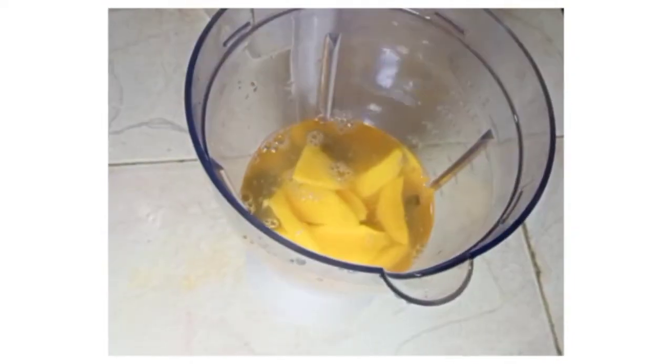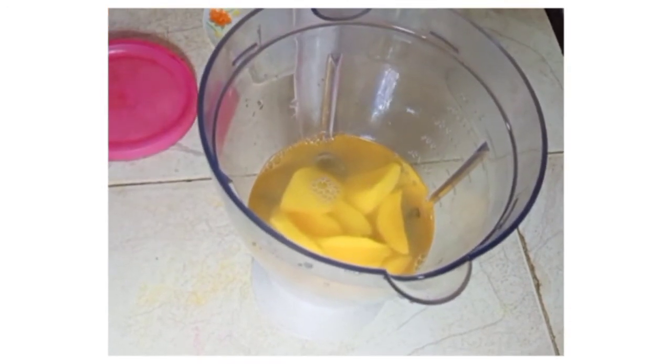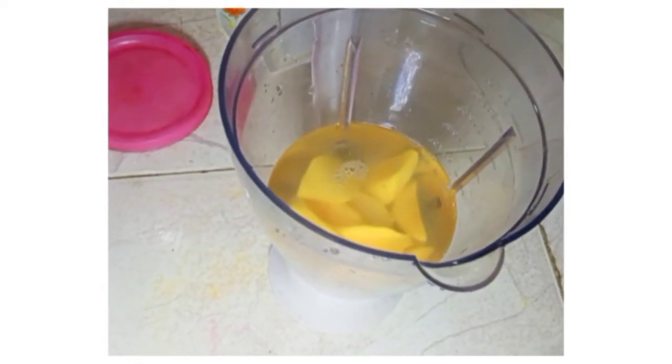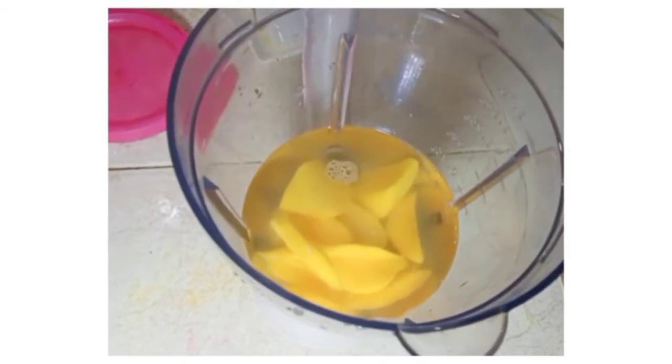I will add the mango juice and make it a little more.